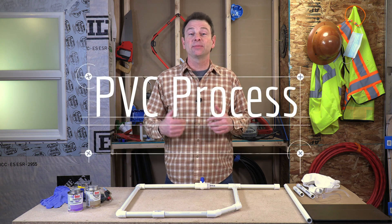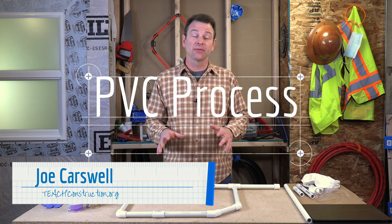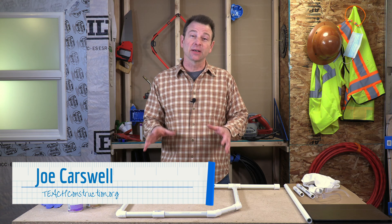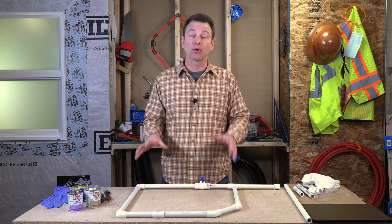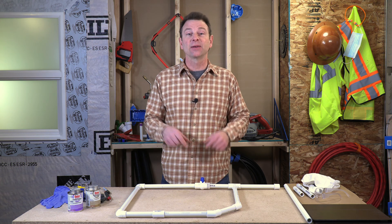Hello, welcome back to our plumbing course. I'm Joe Carswell and this video covers the basics of installing PVC pipe. It will also go over a skills exercise that will allow you to practice this process. So let's get right into it.